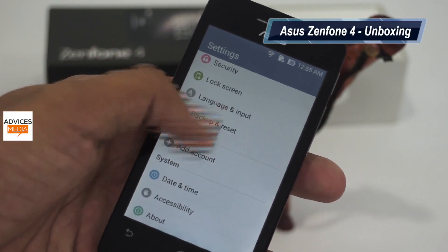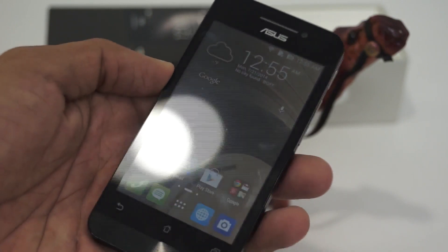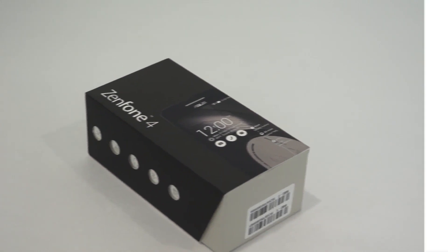So that was the unboxing and first look on the Asus Zenfone 4, the budget device from Asus priced at Rs.6000. Do check out the channel for other videos, tips, and tutorials. Thank you.